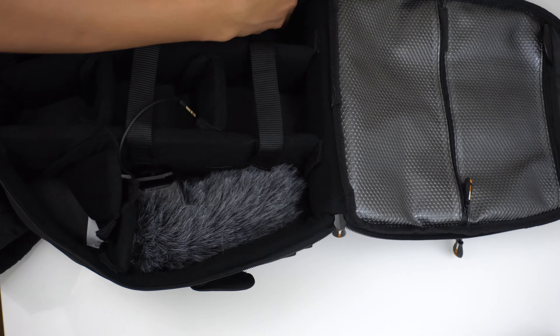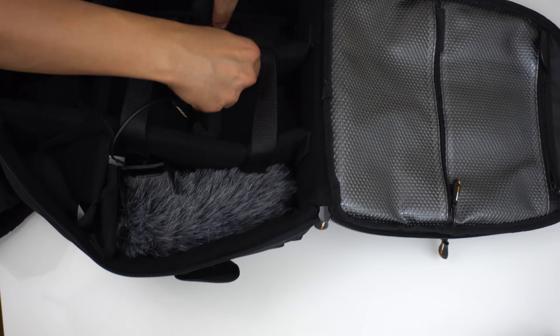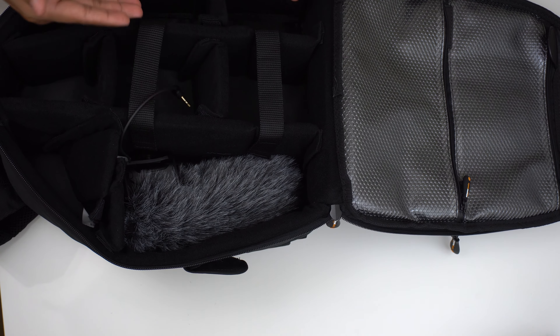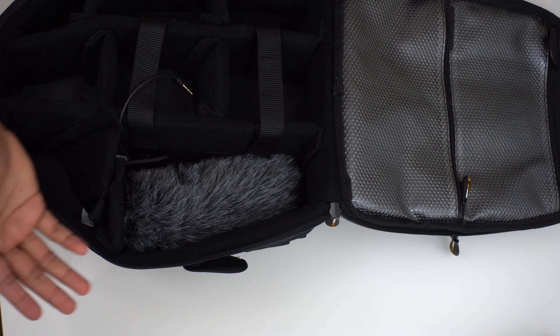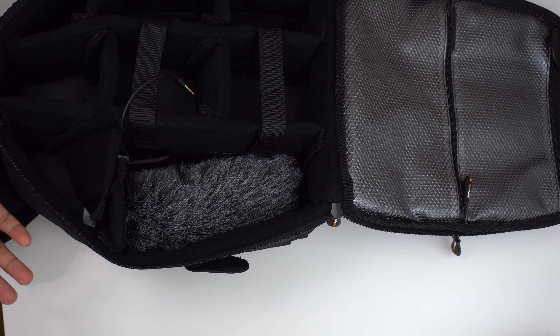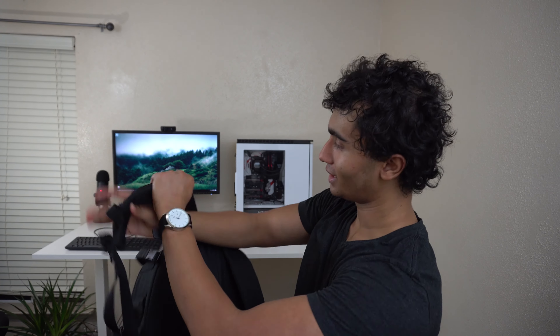And if you have a small mirrorless camera, you don't need that much space — just pack it in the corner, very convenient. Maybe you have a gorilla pod — you guys get the idea. The cushioning on the back and the cushioning on the straps make this a very comfortable bag to wear, and on top of that it looks cool and stylish.